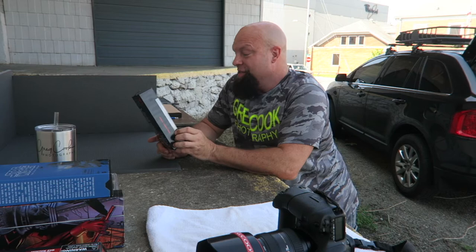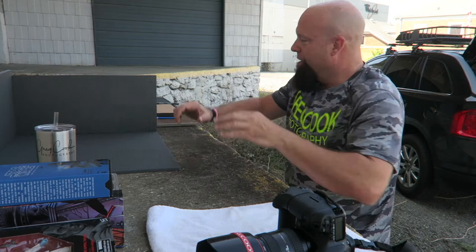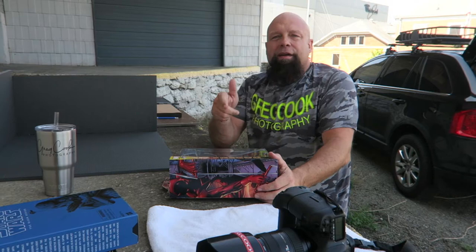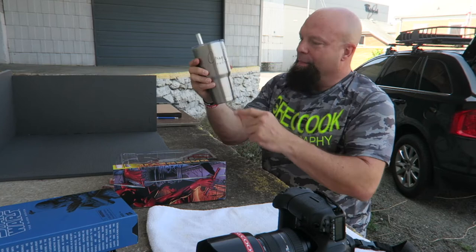Then I went to a Walgreens and I posted a picture of this — Admiral Thrawn — actually found him hidden behind the puppy training pads. He was the only new Star Wars in the whole Walgreens, and obviously somebody thought they had a really good hiding spot, but guess what — they did not. So I've got my camera out, got my backdrop — let's go ahead and unbox the Daredevil first.